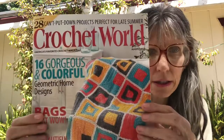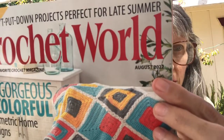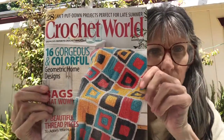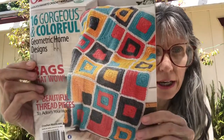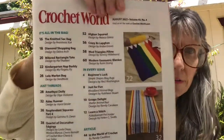So let's go ahead and get started. Here is the magazine — it's Crochet World and it is August 2022. There are 28 patterns in the magazine, and I love this one on the cover — it's a different take on a granny square and I really like it.